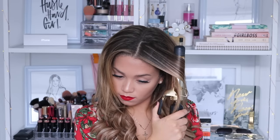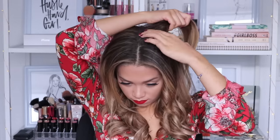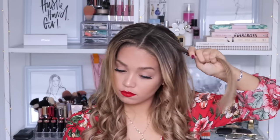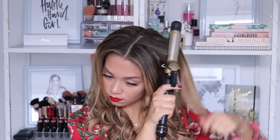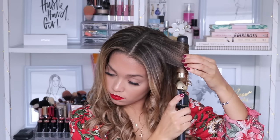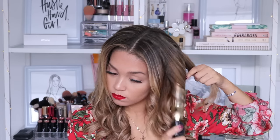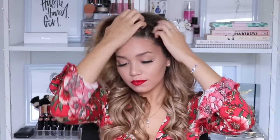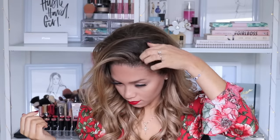I'm going to start off by curling my hair, and if you guys would like a tutorial on how I curl my hair into these loose waves I will have that linked down below in the description box for you. I've clipped in my Foxy Locks extensions and I am wearing the shade sun kissed highlights, which is a perfect match for my current hair color.